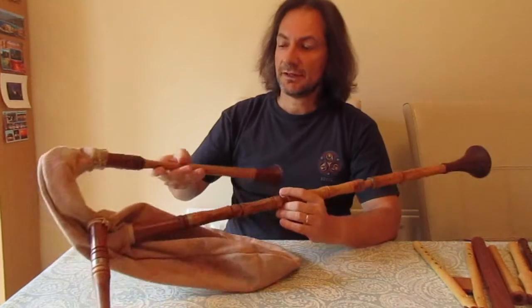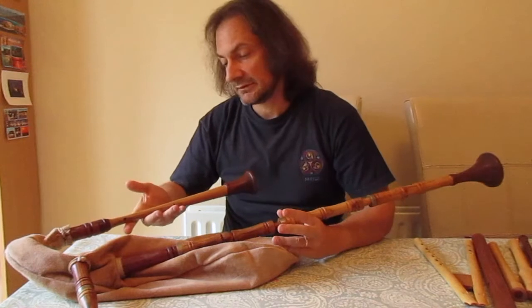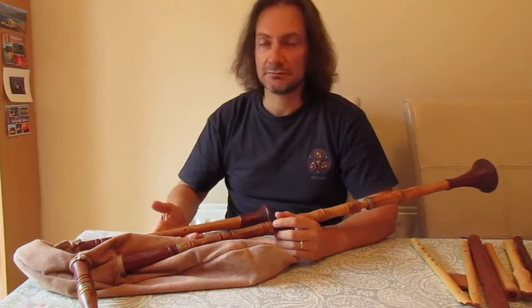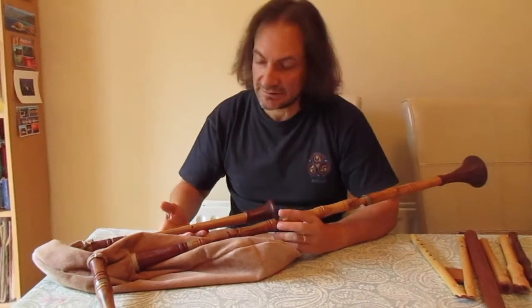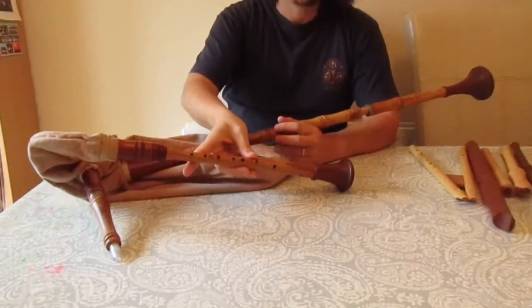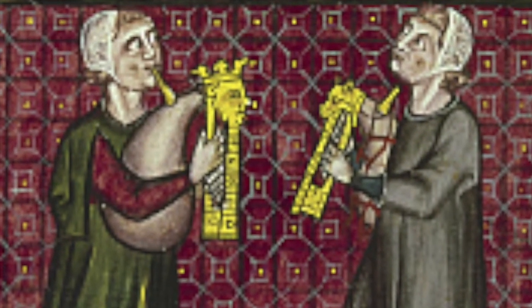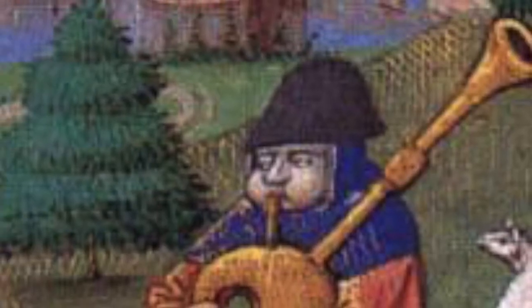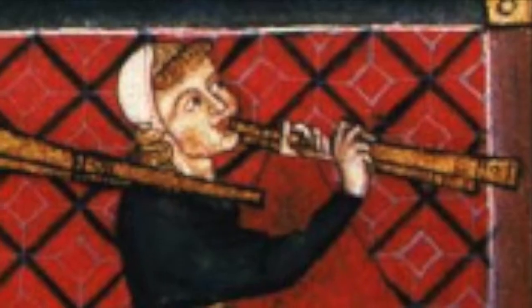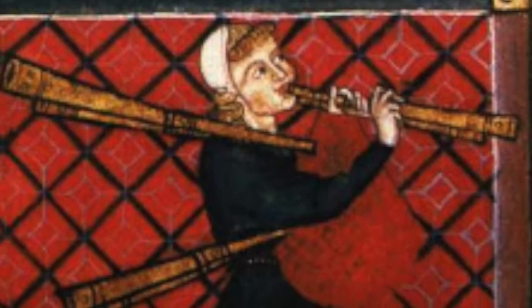What I have here is essentially a speculative reconstruction of bagpipes from the Central Middle Ages, 13th–14th century. It has a simple chanter and only one drone. We can see again from iconography that there were bagpipes without any drones, or very often with only one shoulder drone, sometimes more rarely and slightly later in time two drones, and eventually even more than that.